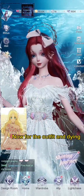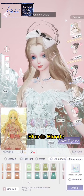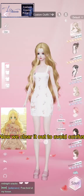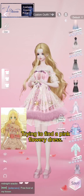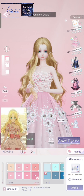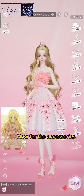Now for the outfit and dyeing. Let's get her hair done first — blonde, blonde. Now we clear it out to avoid confusion. Trying to find a pink flowery dress; let's go for this one and I'll just dye it pink. Now for the accessories.